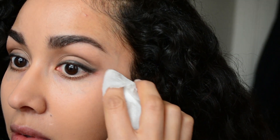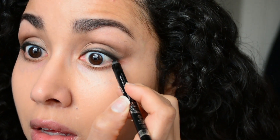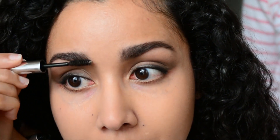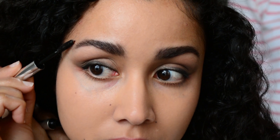With a napkin I'm just going to wipe away and clean up the edge a bit more so that it creates that long illusion. Now with the black eyeliner I'm going to tightline the upper waterline. Then with a clear brow gel I am going to set my brows.